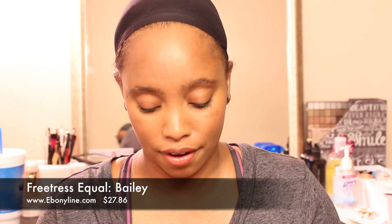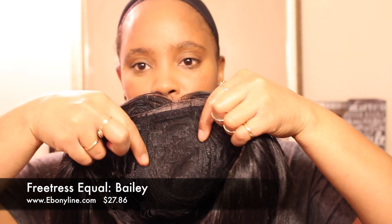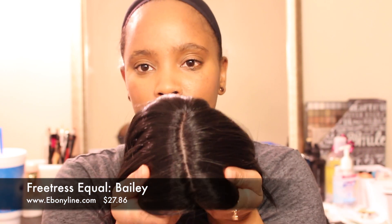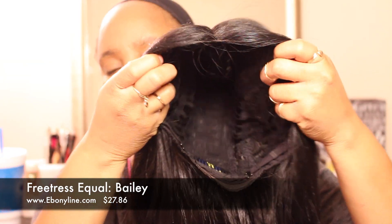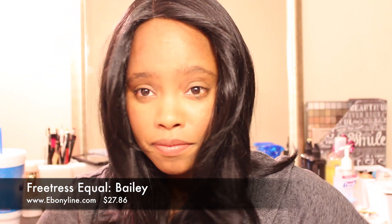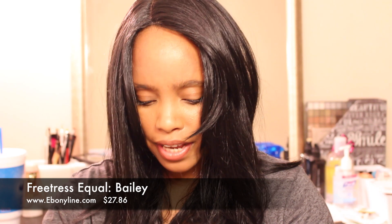I'm going to go ahead and turn it for you guys. Right here is where the lace is — that's where you get the natural-looking part. Then you've got one, two, three combs — two on the side, one in the back — with adjustable straps. That's what that looks like. Bailey is so cute; I love the cut!